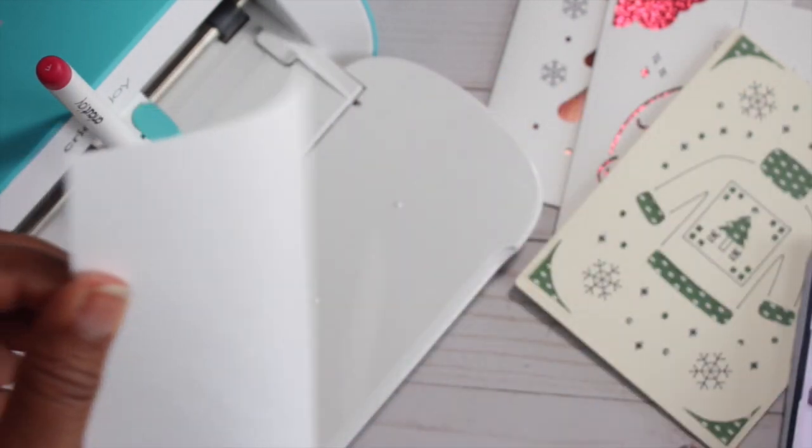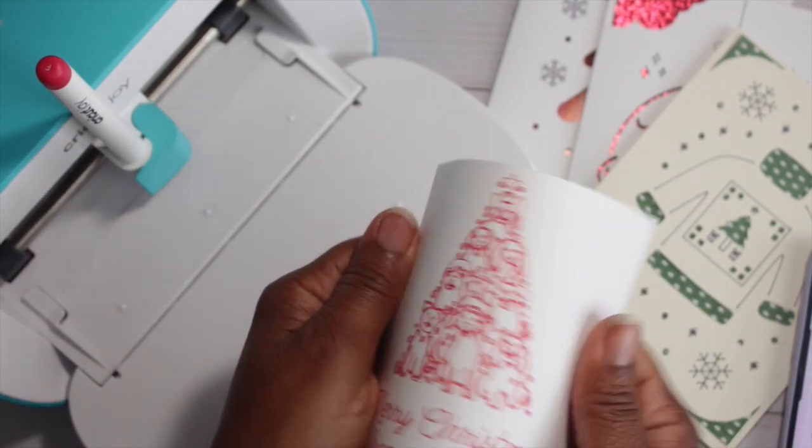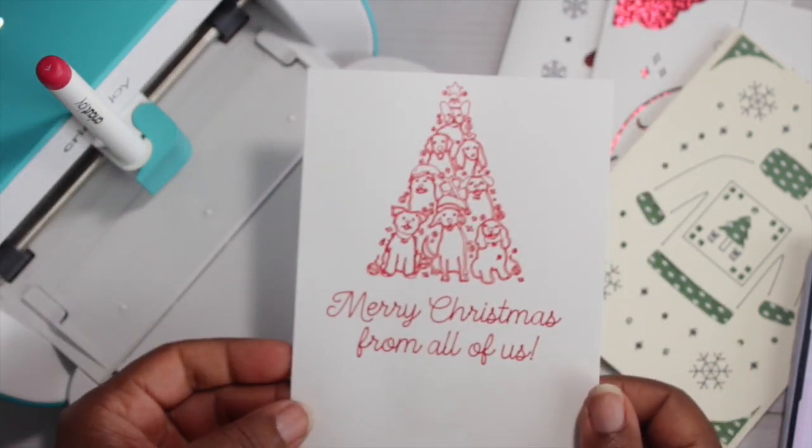Look how pretty this came out! What do you guys think? If you like this, go ahead and smash that like button down below — that would be greatly appreciated.